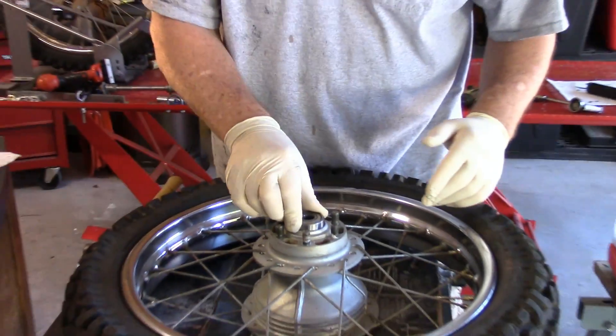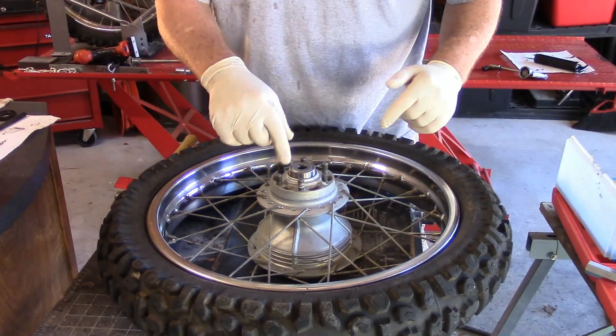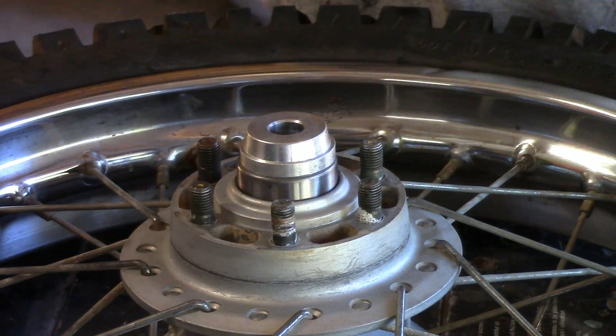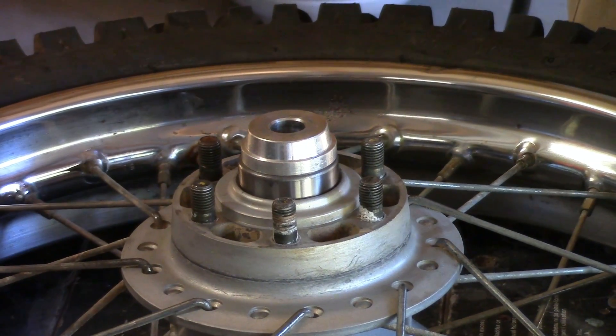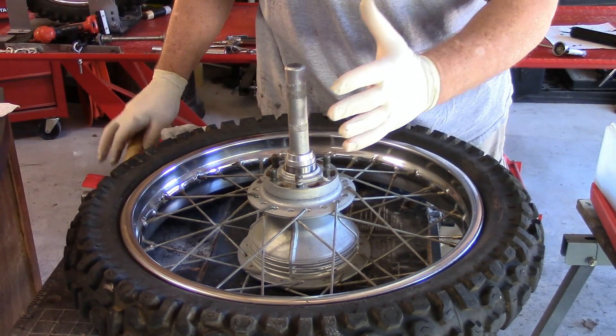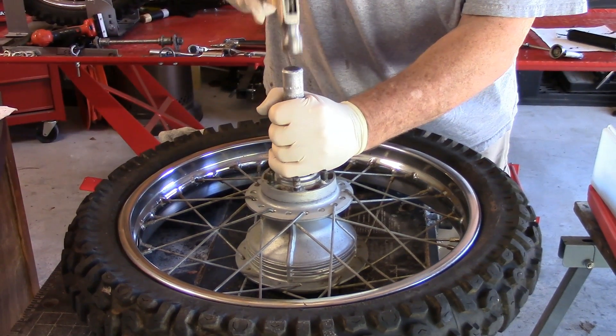I'm putting this bearing in with the outside — the closed surface to the outside. And that's the perfect size. That will go down into our hub and also will support our bearing outer surface, just as we did before.